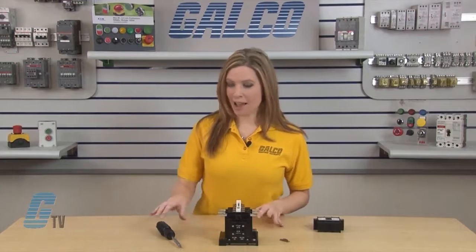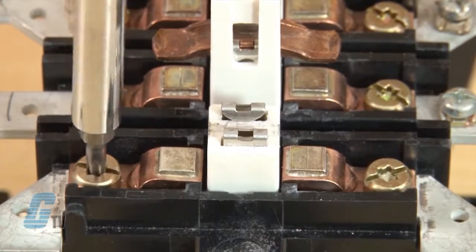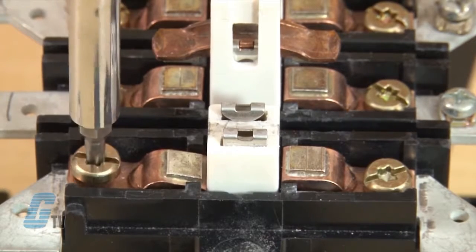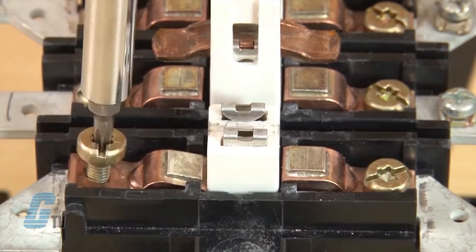Once I have taken out the movable contact, I can remove my fixed contact by using the Torx screwdriver. I will not need to change the size of the bit and will keep this at a size 20. I will keep the screws here for my new contacts.